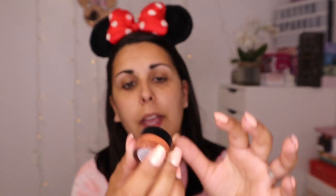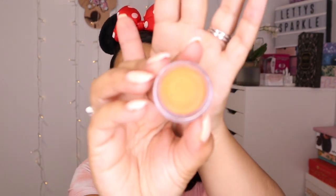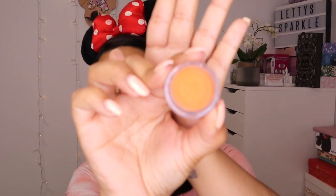Then I'm going to go in with a bit of colour correcting. I'm using the NYX Full Coverage Concealer in the shade Orange — which is literally called orange. I'm using a foundation brush and I'm going to go around all my darker areas, which is just around my chin and moustache area. I'll bring it in a bit closer and just a little bit to brighten the under eye.